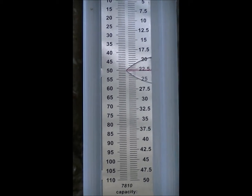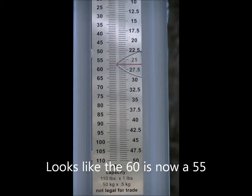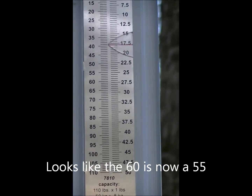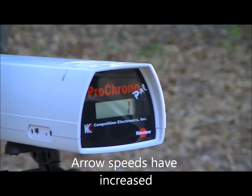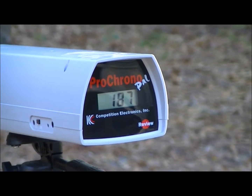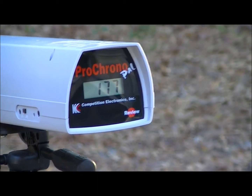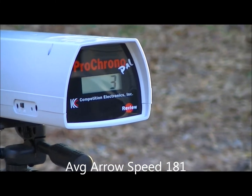26, 27, and there's 28, 29... 27, 28, 29, 30 inches. Alright guys, that was the 60. Now we're going to test the 50.